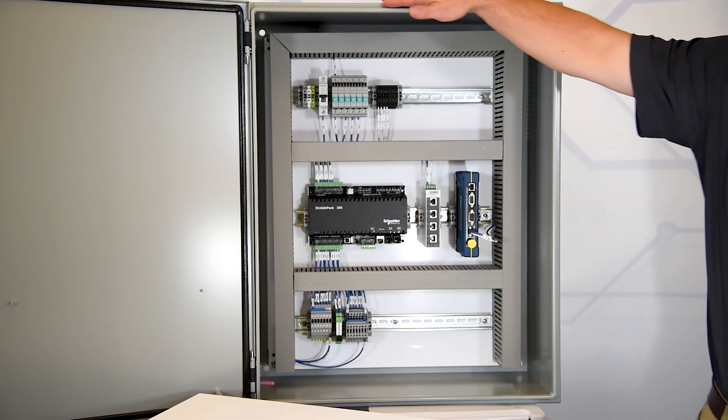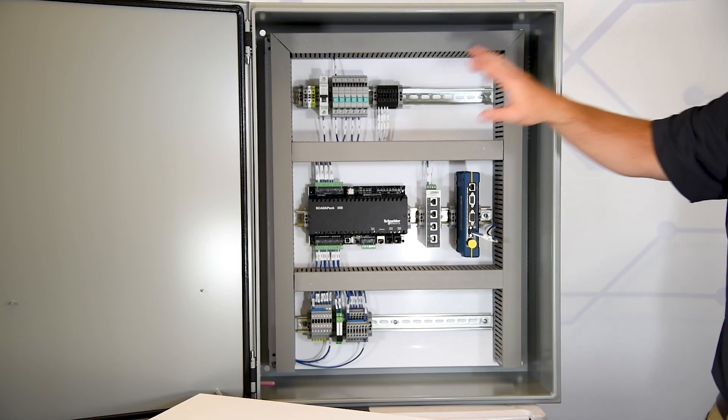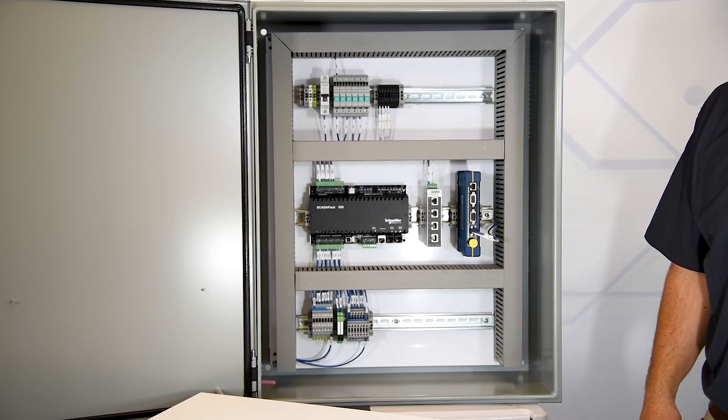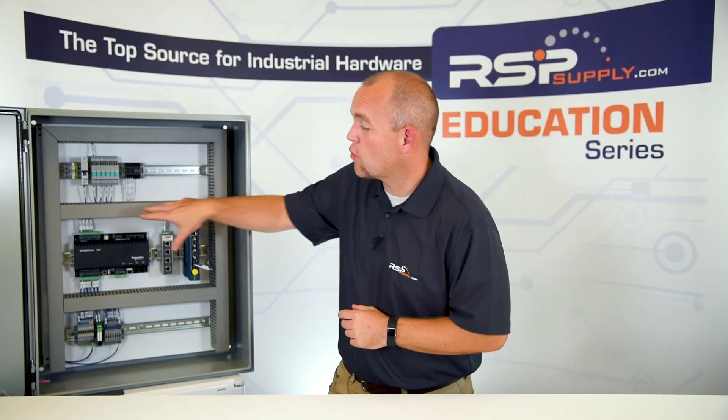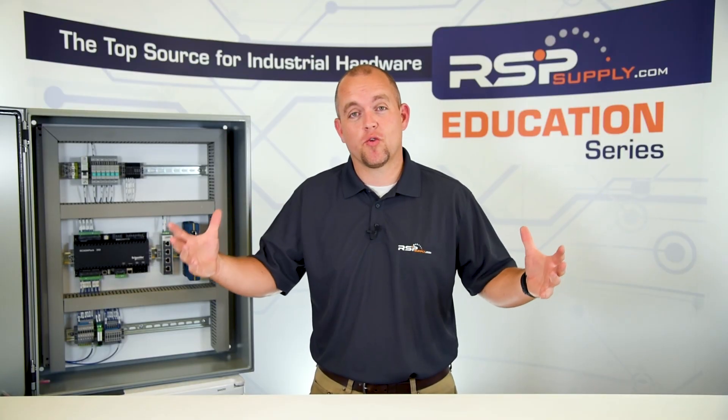Now that we've talked about some of the different types of NEMA ratings, let's go over some things to consider when actually selecting an enclosure. One of the first things to look at is the size of the enclosure. We want to look at all the different types of electrical components and how much space they will take up within the cabinet, how much space each component needs around it, how much room is needed to run wires, and how much space we have to mount the enclosure outside the cabinet.